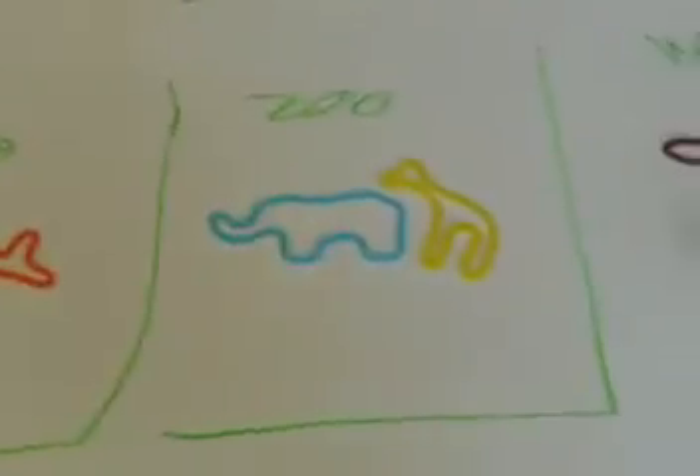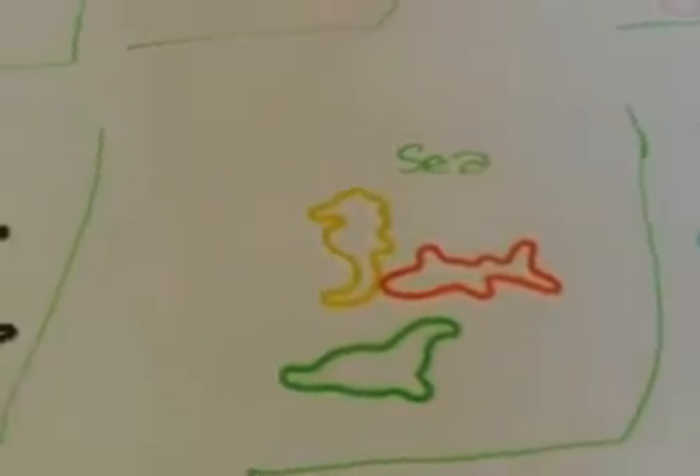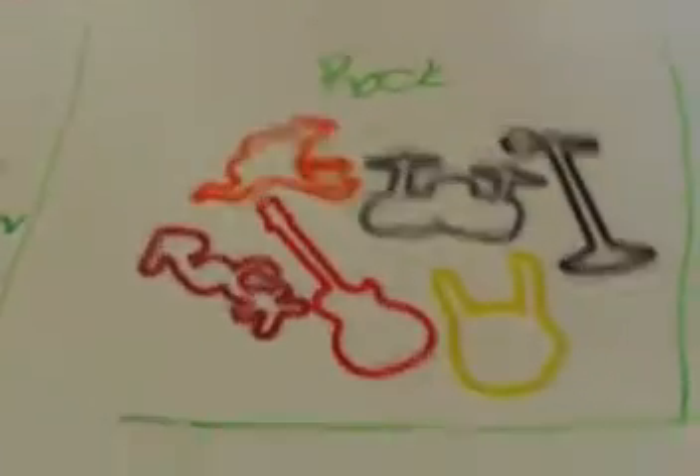And then I have Zoo, I have two. Sea, I have three. Rock, I have all of them. Rock is actually my favorite pack. Beach, I have all of them.